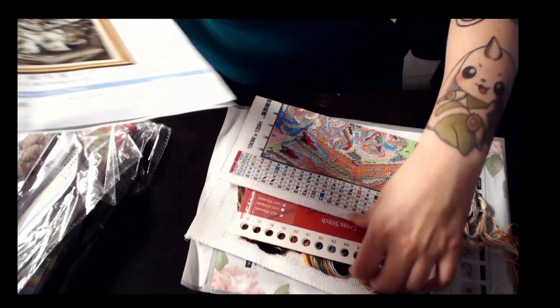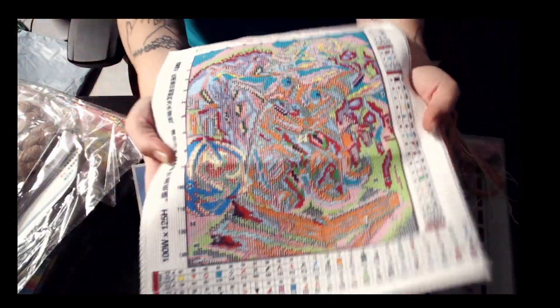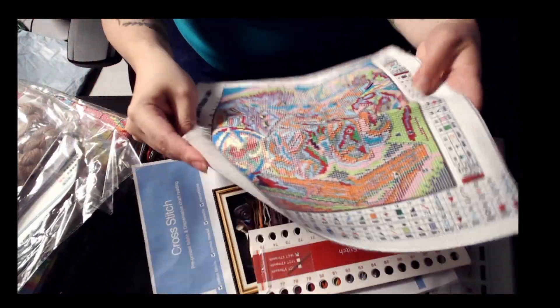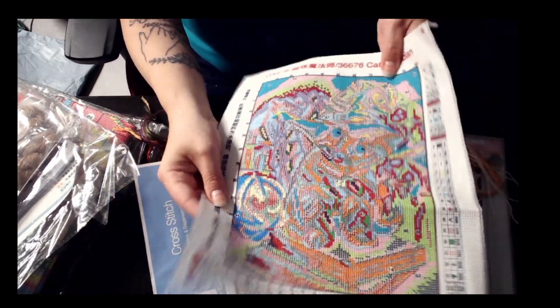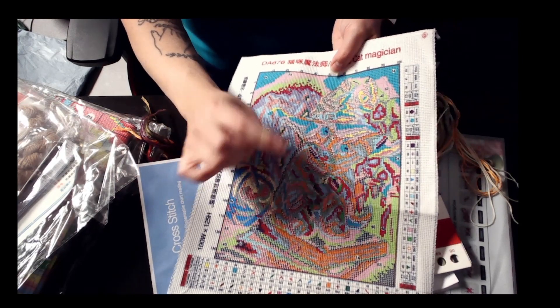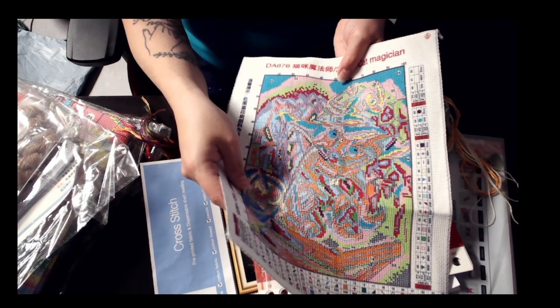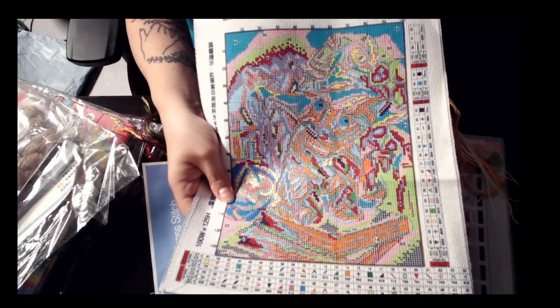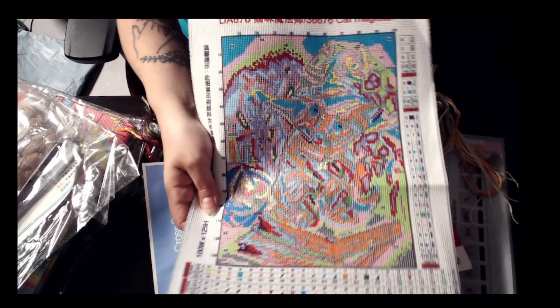Let's take a look at the Aida. With Joy Sunday, it's really nice — they serge everything. Just so you are reminded, you follow the pattern that is on your Aida, not the pattern that is on your paper. The paper is more so if something happens, like if there's a spillage.